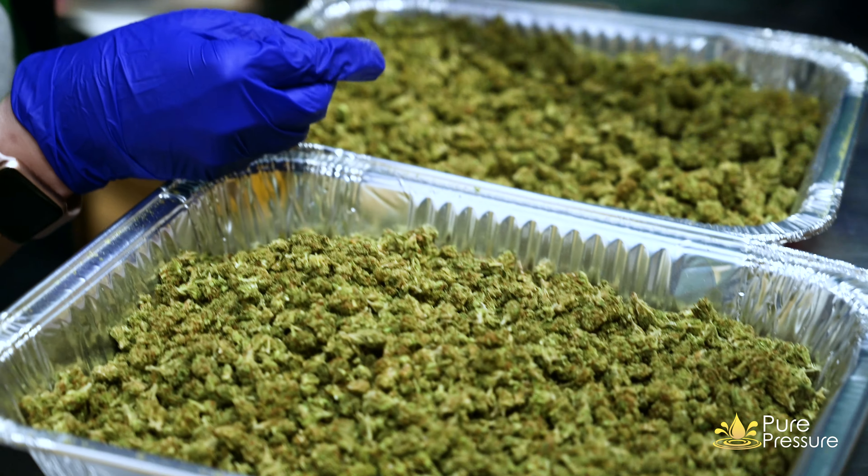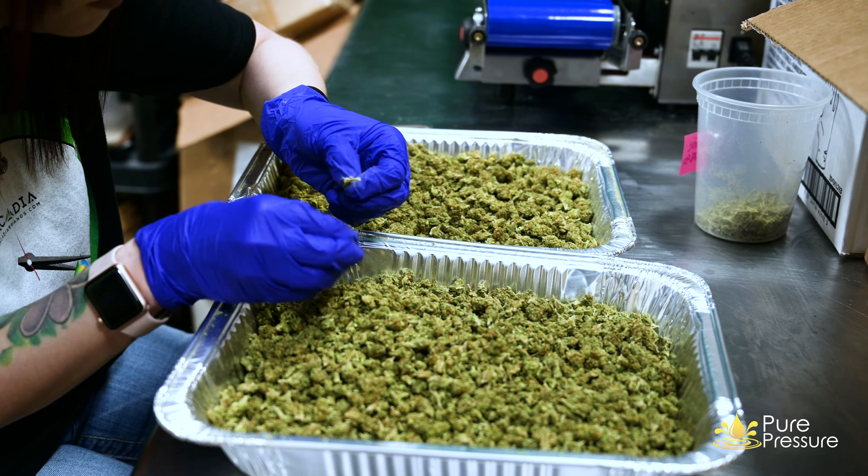Here at Arcadia, we test every batch — not only for pesticides or anything like that, we test for potency. We use the best flower on the market and a solventless extraction process to produce it. It's kind of amazing that when we first started here in Oklahoma, I wouldn't sell a product unless I had some kind of testing. Products were flooding the market with no testing whatsoever. If you want to produce a quality product, you've got to test it — you have to know. You have to get those results back. We take it that serious.